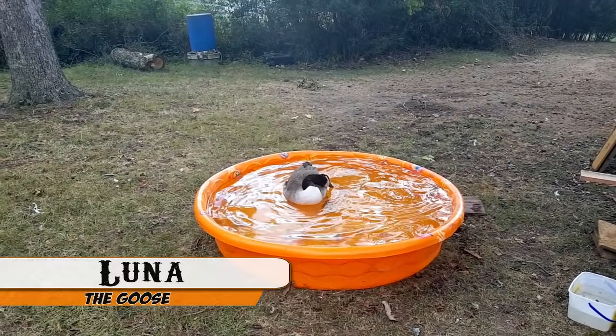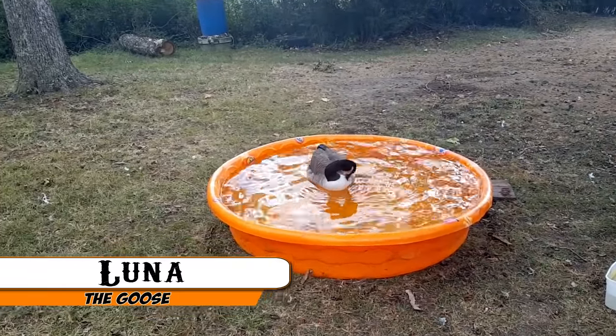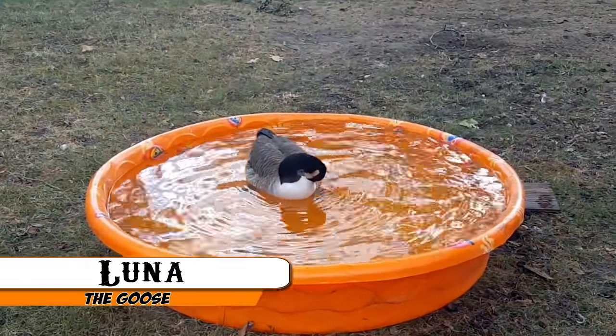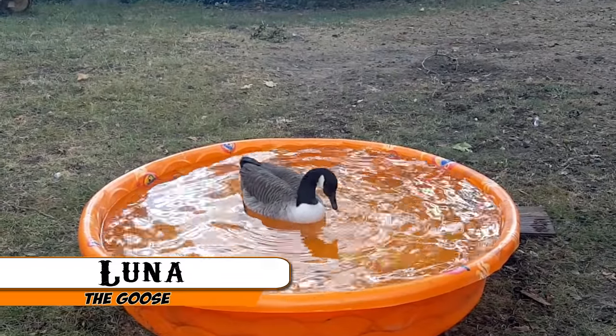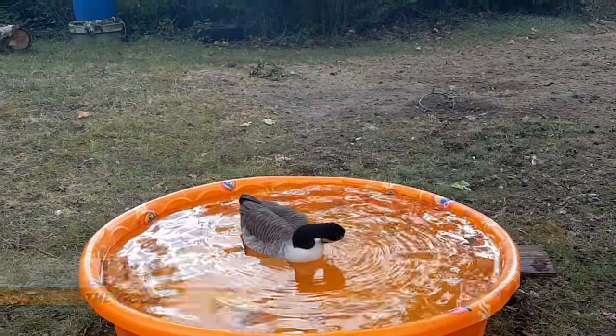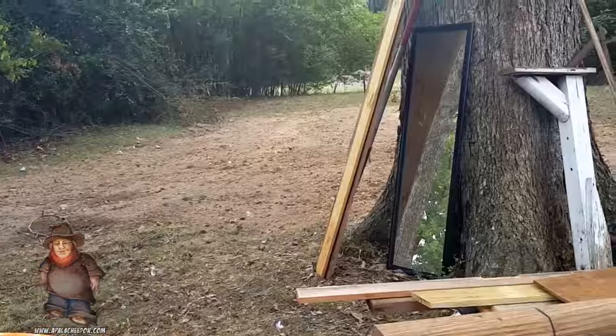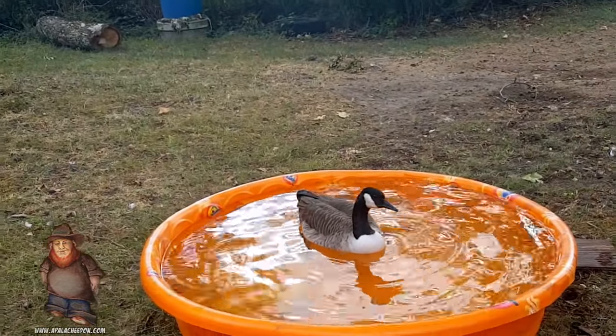What's the goose's name? Luna. You enjoying your swim time there, Luna? This is the Luna bird in her natural habitat. We even got her a mirror over there — she'll get over there and shake herself in front of it.